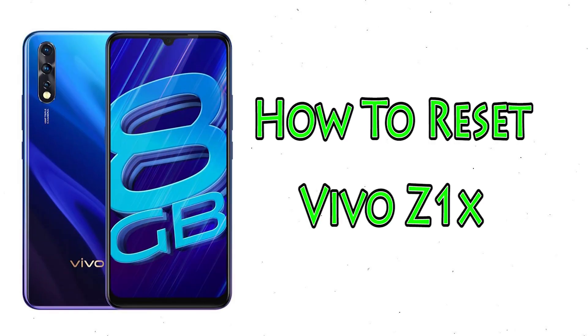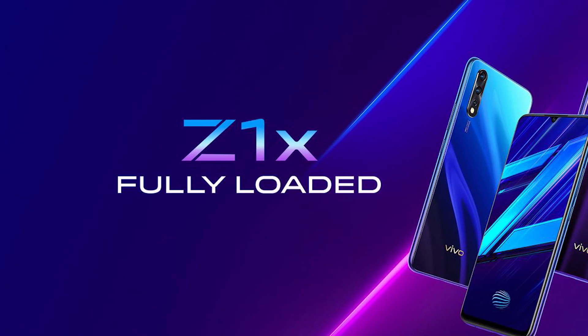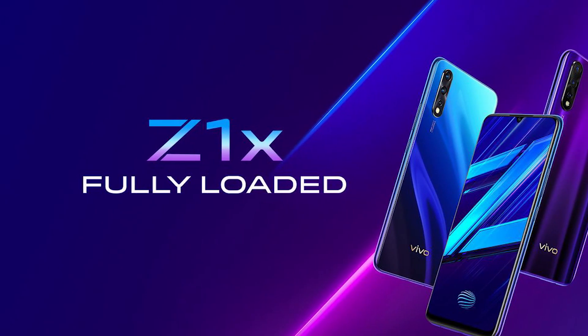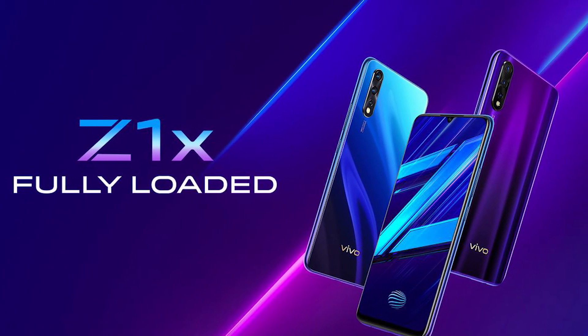Welcome to Android Pro Tips. In this video I'm going to show you how to reset Bevo Z1X. You can easily hard reset Bevo Android Mobile here. You can also unlock your Android Mobile when you forgot the password.